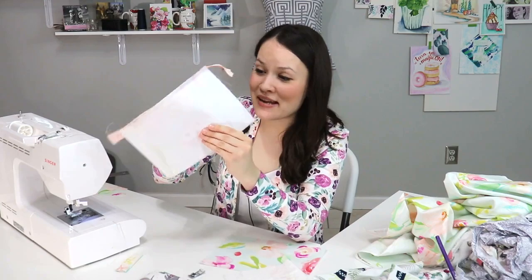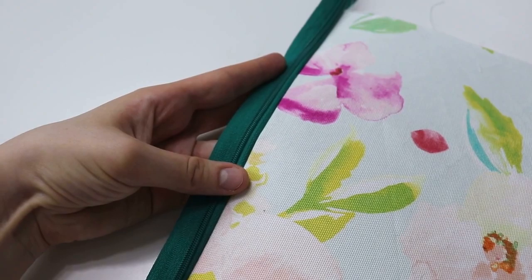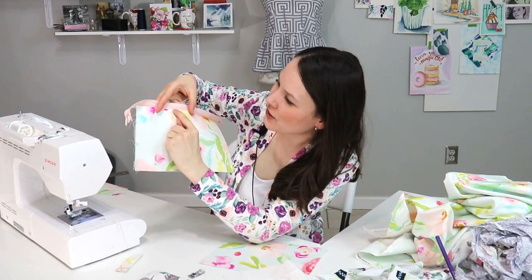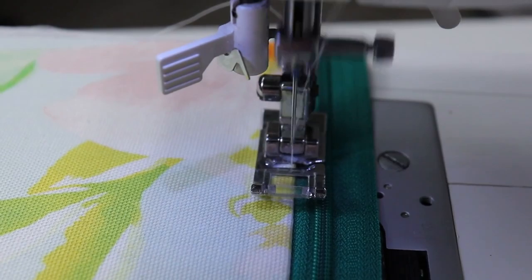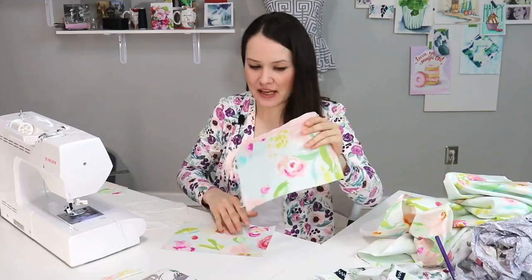With that being done, what you're going to do next is open it up and fold it like this, then press this part so it's really nice and flat and looks crisp. We're going to top stitch right over here — it gives you that extra stability. Especially if you're using a heavyweight interfacing, it just gives you a really nice flat finish and always looks very crisp. We're going to repeat exactly the same steps on the other side of the zipper pouch as well.